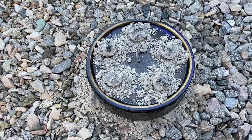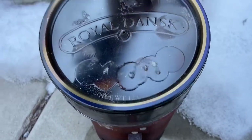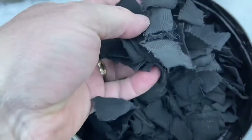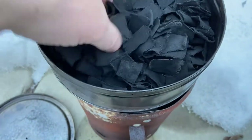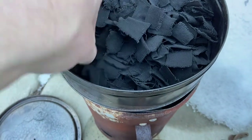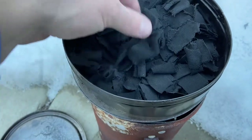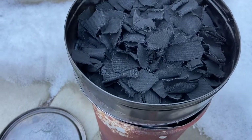Once it's all the way cool you'll be able to open up the tin and have your nice prepared char cloth. This is all the way cooled — it's about 30 degrees out here. This is the char cloth. It's important that it has the right look and feel; if it isn't charred all the way through it will not catch a spark. It has to have been charred sufficiently, so we'll grab a piece and make sure that it catches a spark the way it should.